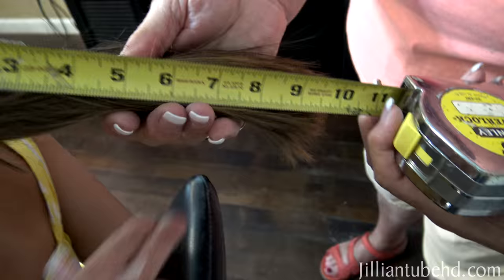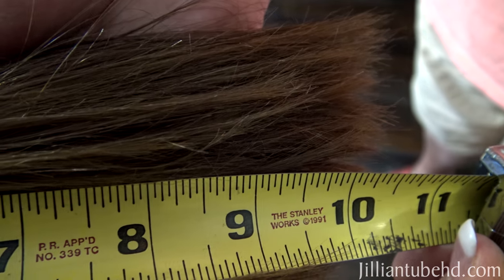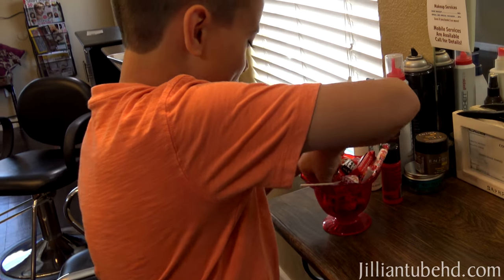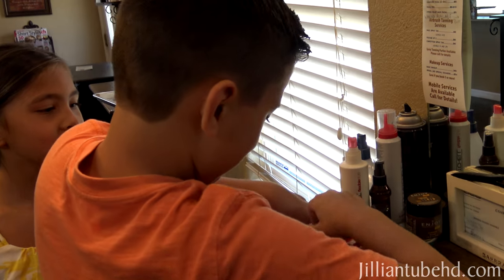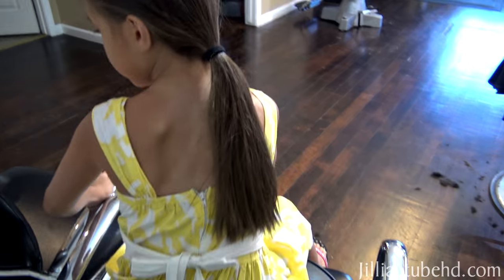I'm gonna measure your hair right now. Looks like we have 10 inches, almost 10 and a half, so we have enough hair to donate. Evan just got his hair cut — he's digging in the candy jar. Let's see your fancy haircut — fabulous!